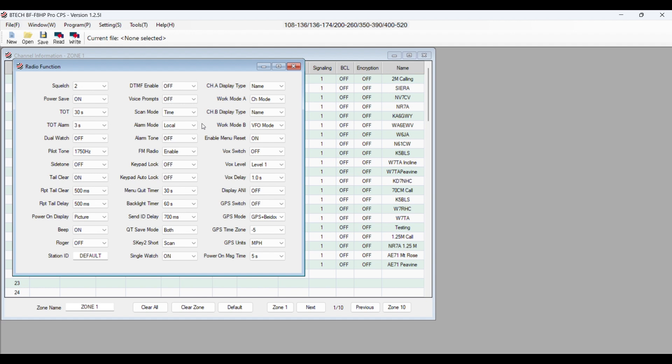SK1 is the orange button on the top left-hand side. And then we also have a black button below the microphone key, which is SK2. In this case, I have it set to scan.